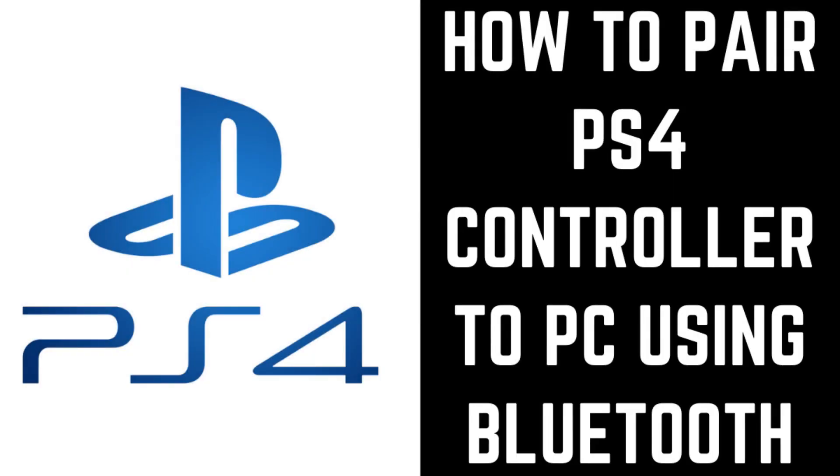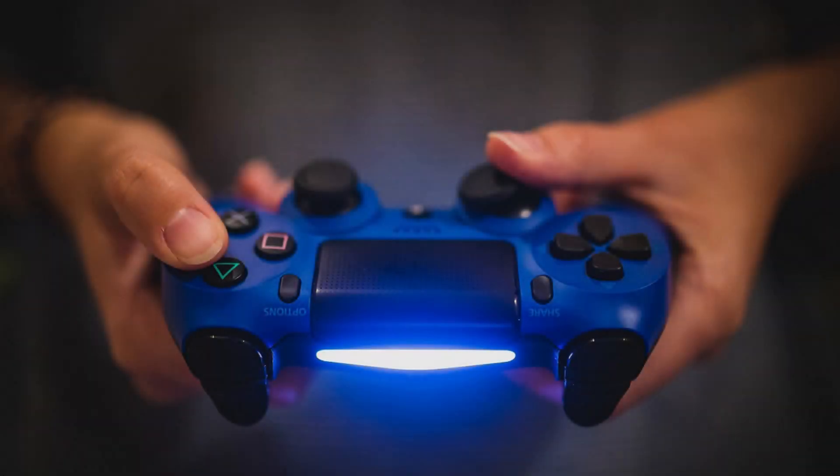Hey everyone. I'm Max Dalton, and in this video I'll show you how to connect your PS4 controller to a Windows PC using Bluetooth. The PS4 DualShock 4 controller is a versatile wireless controller that has uses beyond your PlayStation 4.